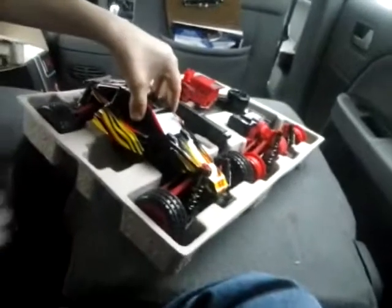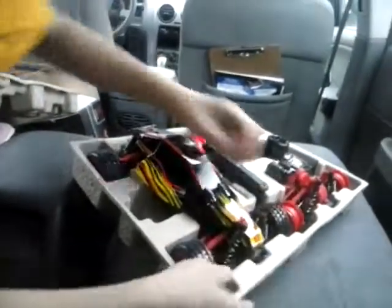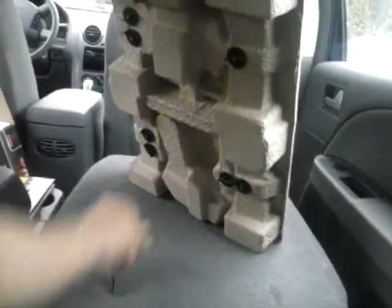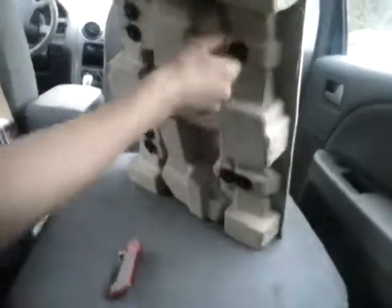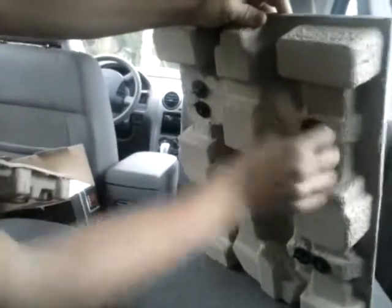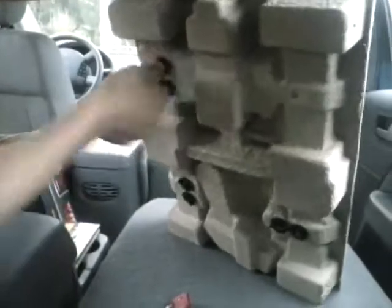And here's the car itself. It comes ready to run, except for the batteries. Oh, it doesn't need a screwdriver — you just unscrew that once you get the box open. We'll fast forward through this once we get it onto YouTube.